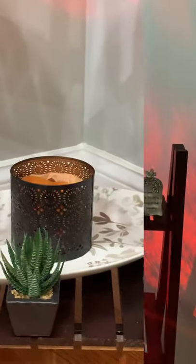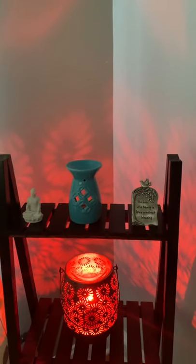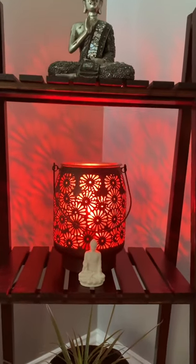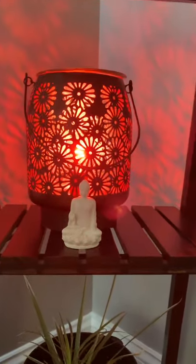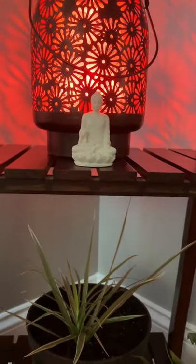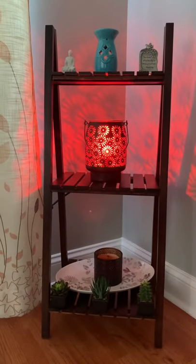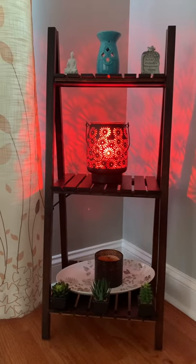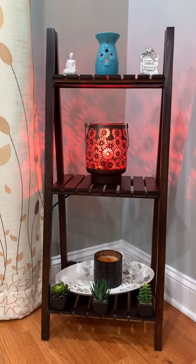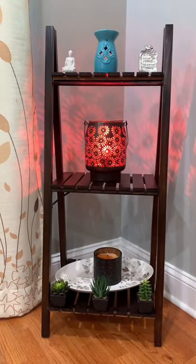Friends, just simple touches here and there will give a new look each time. Every month you can change these accessories — they're very easy to keep and very small, so you can always store them in a cardboard box and change the entire look once in a while. That's all for today. I hope you enjoyed the video. If you did, please like, share, and subscribe. Thank you so much for watching Shilpa's Home 360 — this is Shilpa signing off, have a good one everyone, bye!